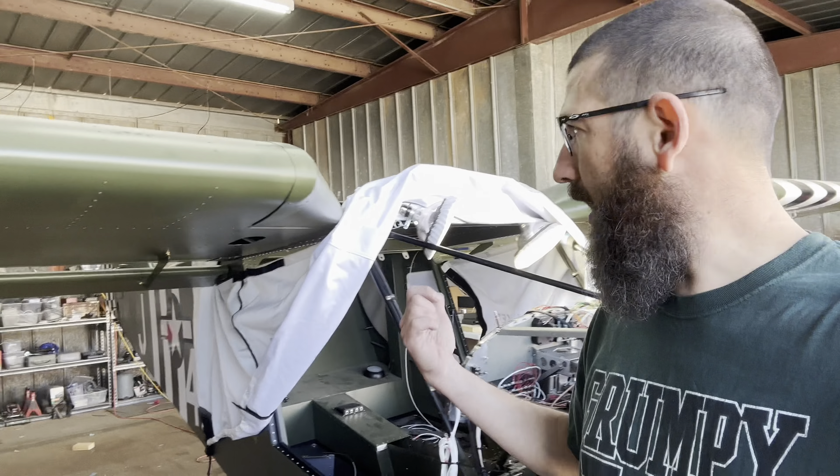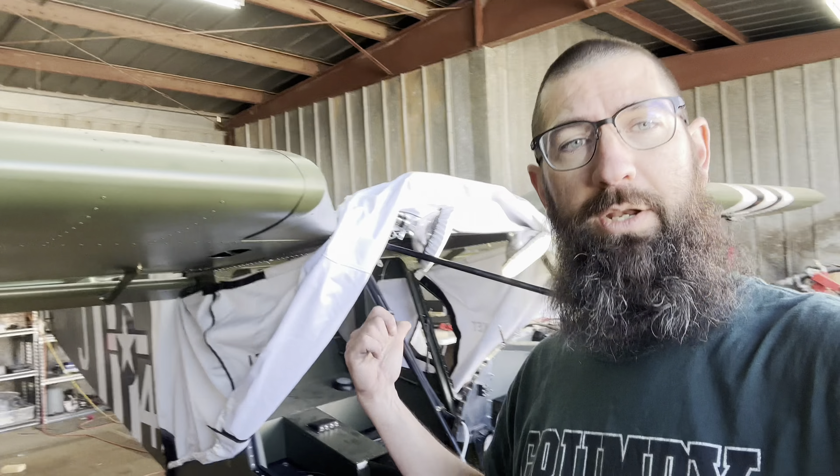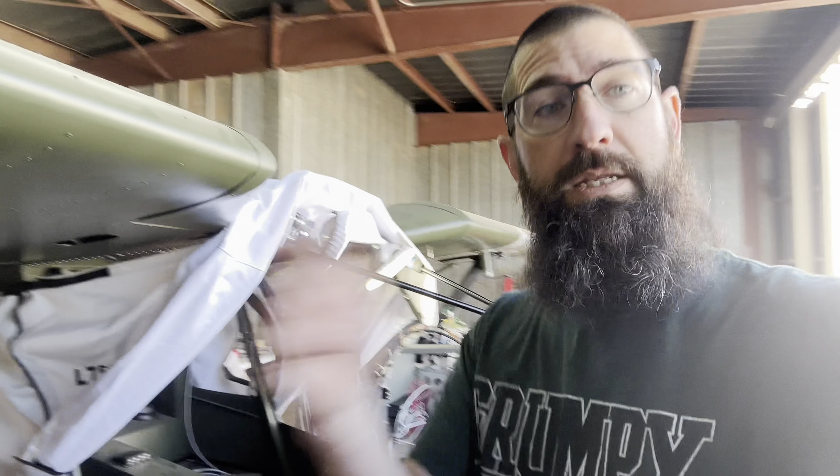Hey guys, welcome to Joe's RC Corner. Today we are back out here on the Cricket. This weekend we're going to be doing more wiring, so stay tuned. I'll show you what we're going to work on, and then at the end we'll show you what we got completed.